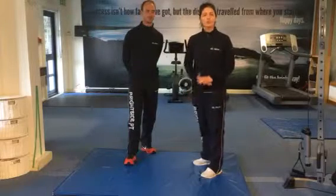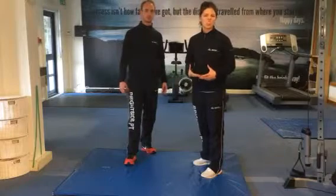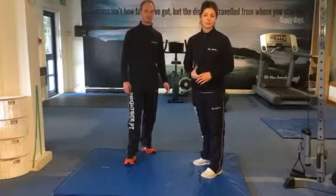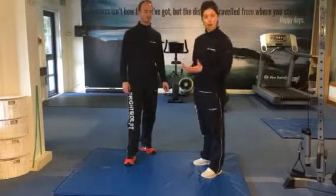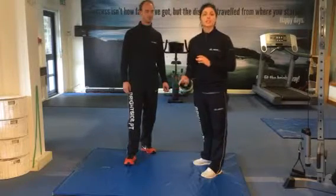So step three, we're going to work on your endurance. Playing golf, you're on your feet for a long period of time and your core's going to start to weaken, and you're not going to be as consistent with your strokes. So we're going to strengthen through your core so you can hold your body better throughout the game and keep consistent with your strokes.